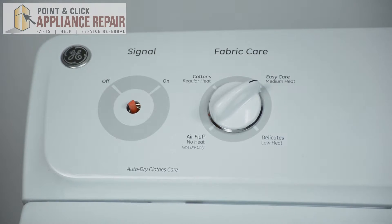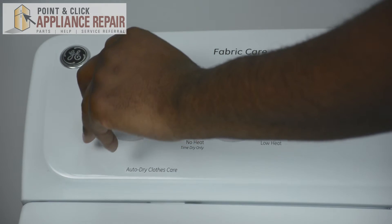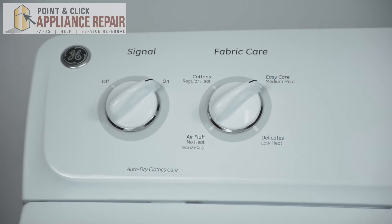You'll get your new knob and make sure you match the shape into it. It's shaped as a D. Slide it right on. That's how you replace your knob on your GE dryer.